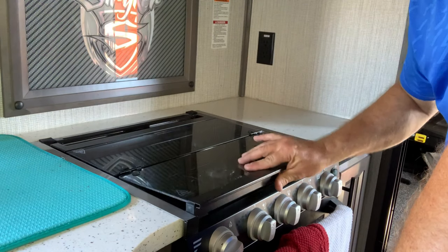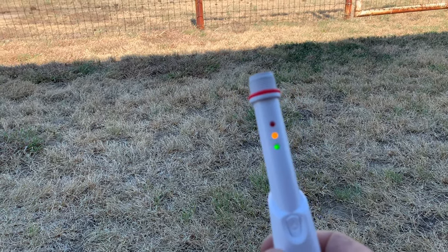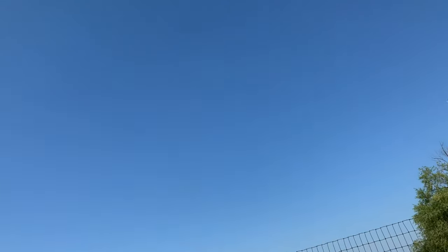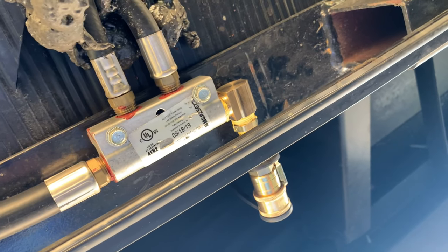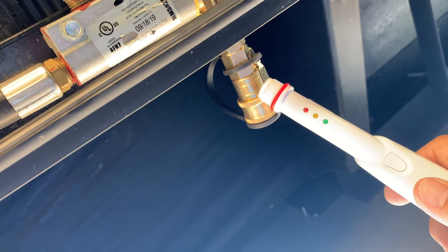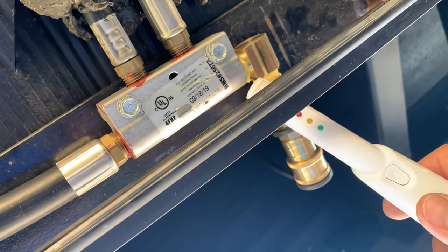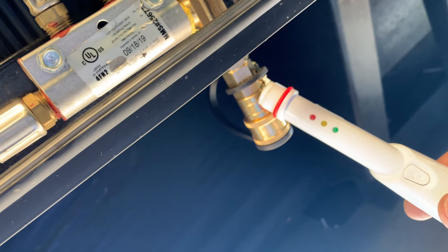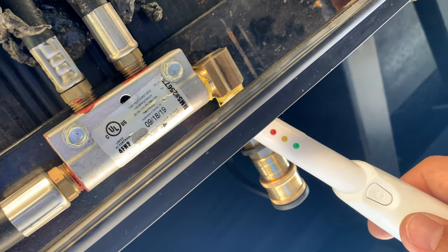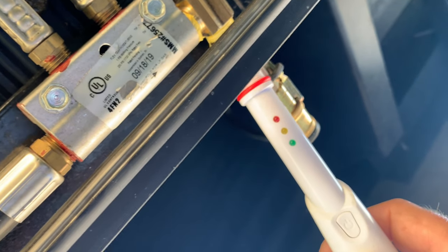Now that we know we have a good steady supply of propane through the lines, let's go check for leaks. We're going to get the detector activated — got to have it in fresh air flow. Let's get under the RV. If we had a leak, all three lights would light up and that red light would be on. The yellow light means caution, green means so far so good. Looks like no leaks!